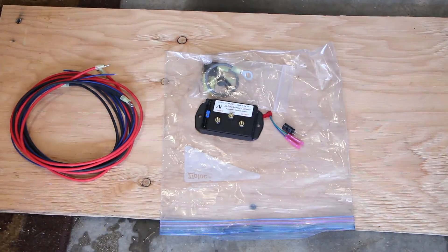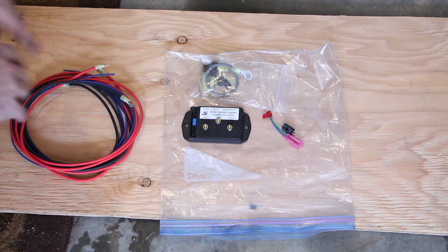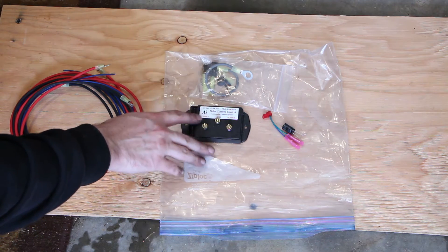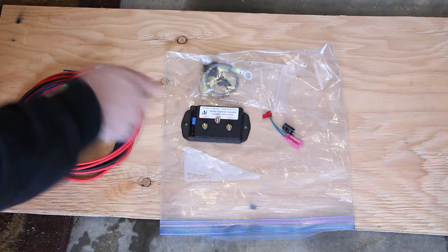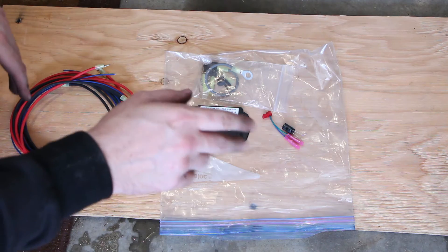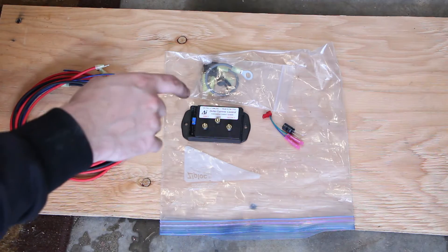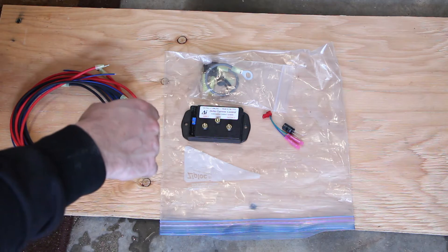Let me talk about the fan controller I've chosen. This is a custom fan controller called the Delta Current Control. This one in particular is the 40 amp version — they have larger ones, but for the Mercedes the 40 amp is enough. The reason I chose this is because it's a fully smooth controller, stepping between 0 and 100% fan speed basically continuously. It's a PWM controller, so your fan will only turn as much as it really needs to to keep the engine cool.